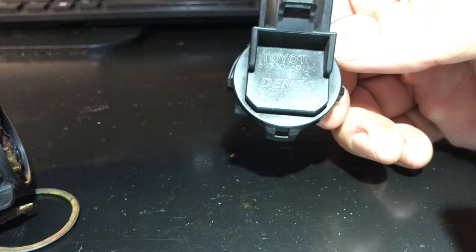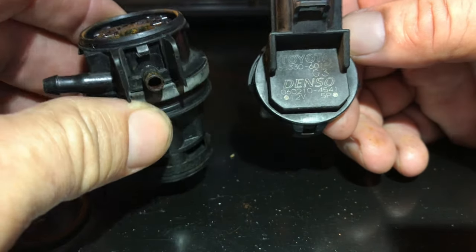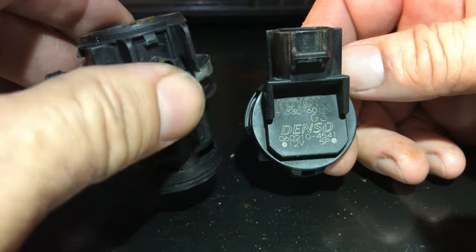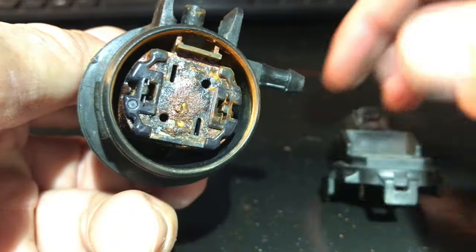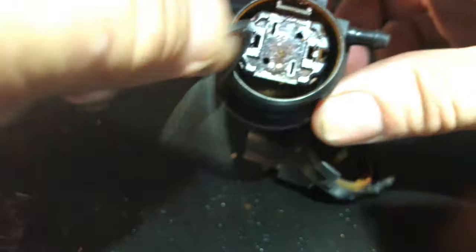And the rear one still works. If that goes, no big deal — replace it, pop out the tank, flush out your washer reservoir tank, make sure there's no debris in it, and you are good to go. Just a little video on looking at why stuff fails. Gaskets — it's always the gasket.